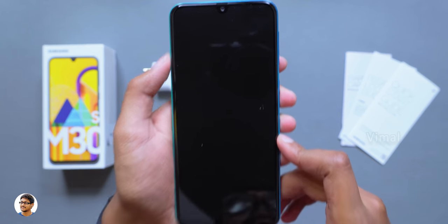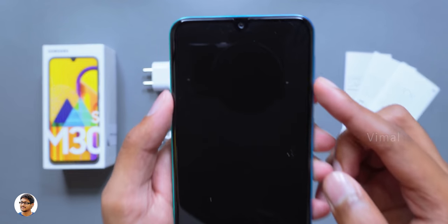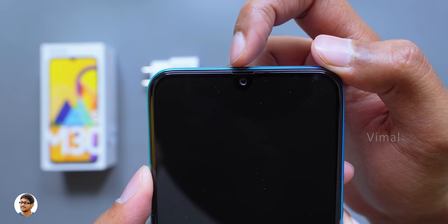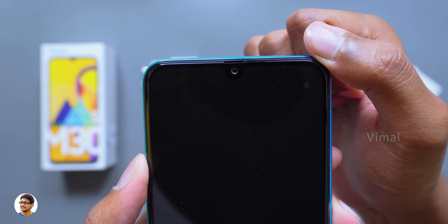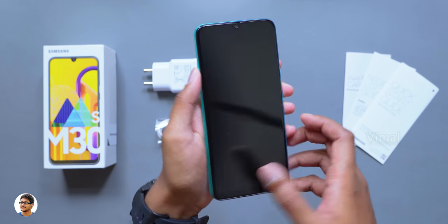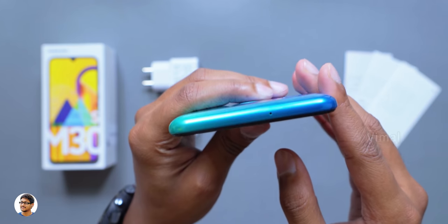Going to the front, it looks exactly the same as the M30. It's got a 6.4 inch full HD plus Super AMOLED display with an Infinity-U notch at the top. Over here you've got a 16 megapixel camera and a tiny earpiece just above that. Let me give you an overview of all the sides and show you what we have on this phone.